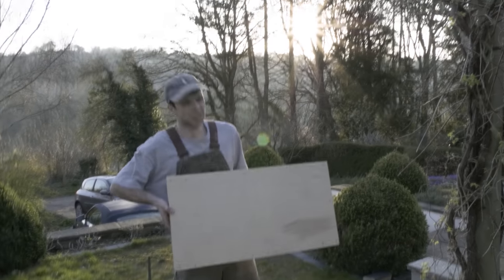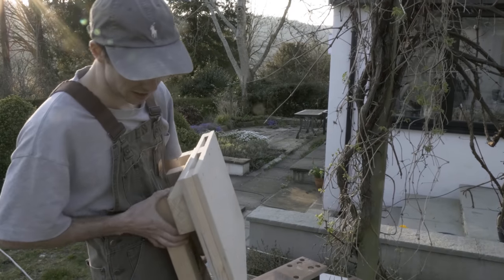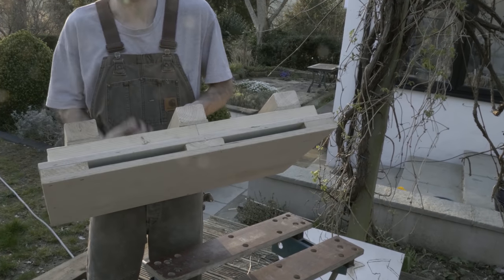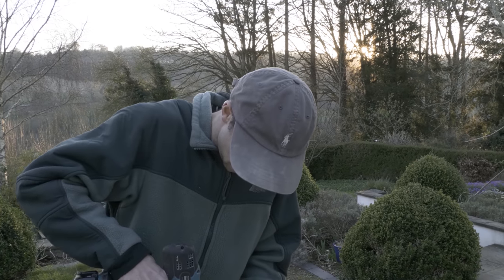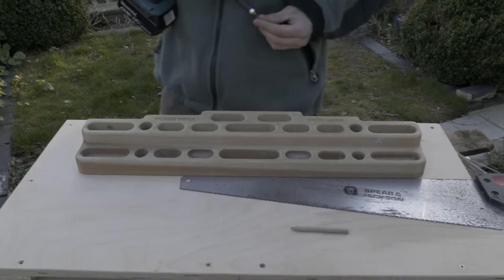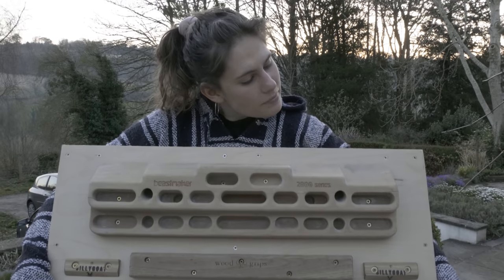So now there's space in between for when you hang the screw walls - the screws to go into without coming out of the back. Beastmaker's first to go on. I'm hoping I've got it level. If not, whatever - I think it is. We'll find out. Beastmaker 2000 series.